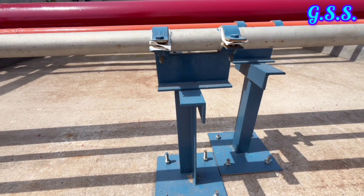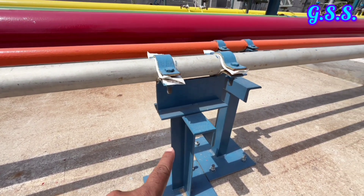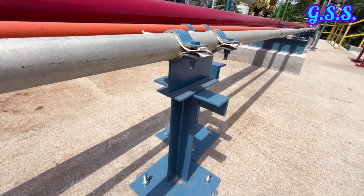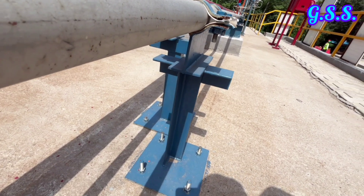In pipe stress analysis CAESAR II input, this type of support will be defined as restrain R equals to plus Y and friction factor mu equals to 0.3.